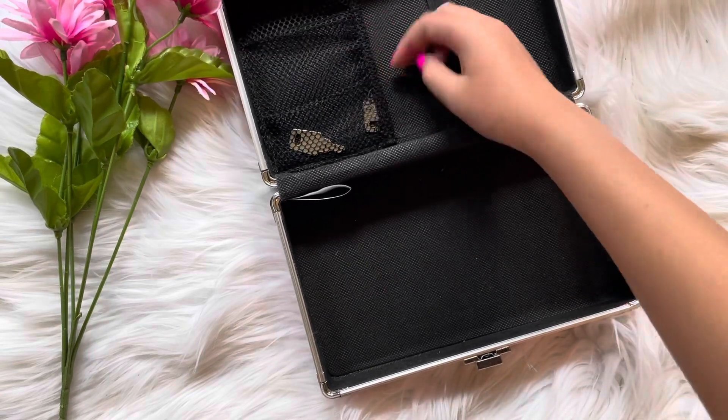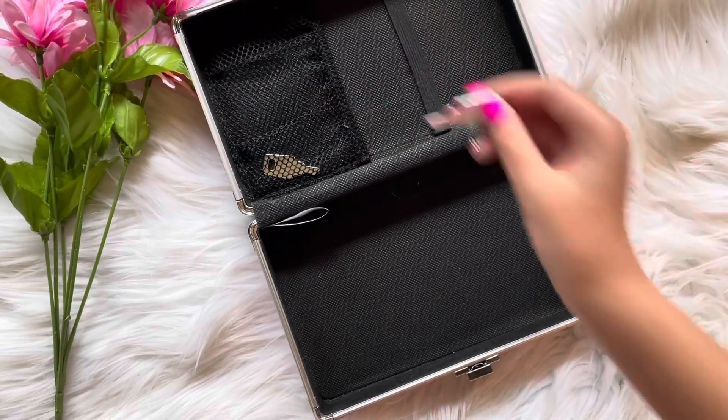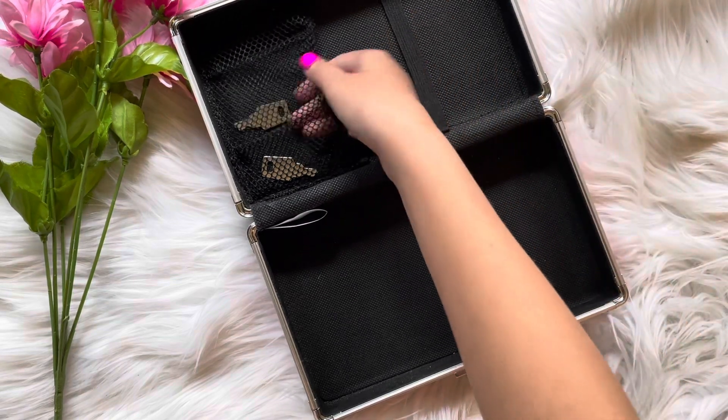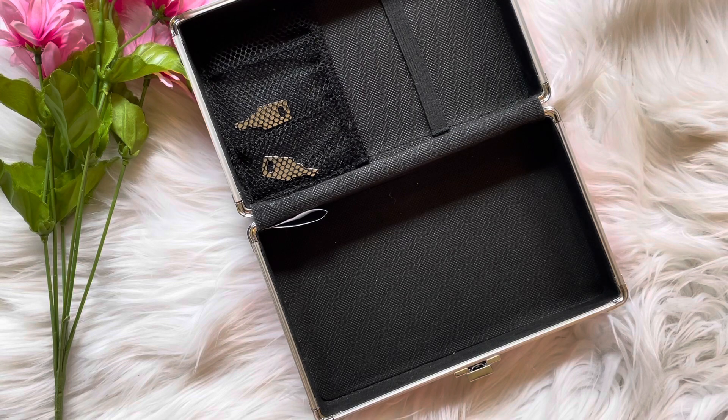Last, we have the thing that locks and unlocks — the keys. That is it for today. I will see you all next time. Bye!